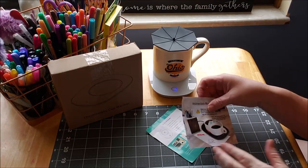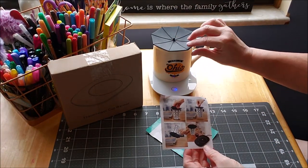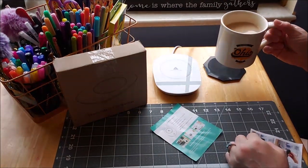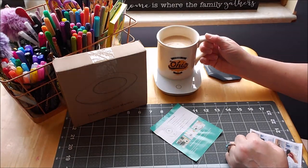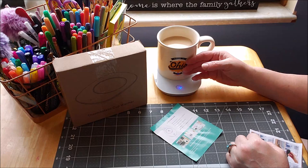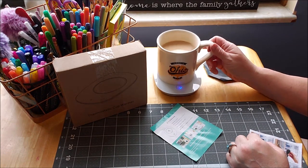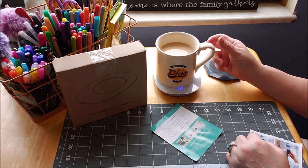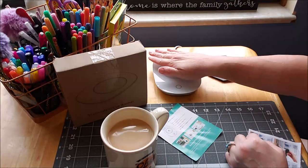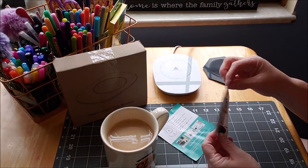All right, here's the cup warmer. It does come with instructions and this silicone lid — mine is in white. The lid just keeps all the warmth in. You can see the light is blue here, which means it's warming, and it does keep the mug warm. If you get down to like a half a cup or less, it suggests that you do half on, half off, but this gets warm to the touch — like, that's warm right there. And like I said, it comes with the silicone lid.